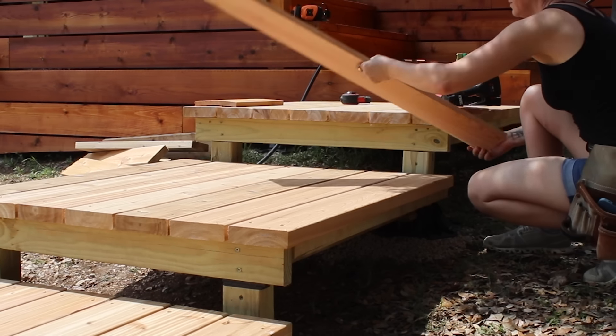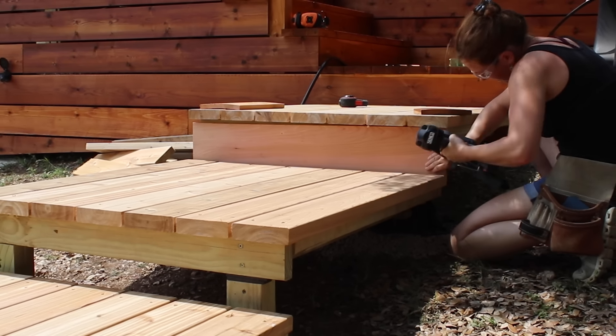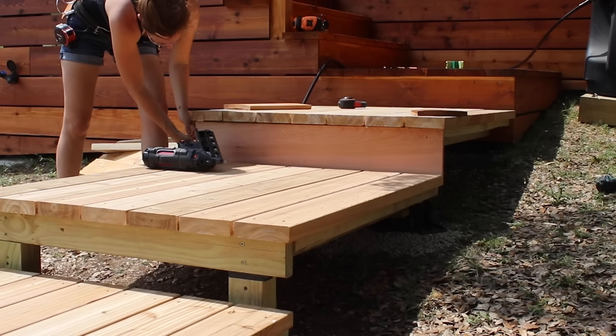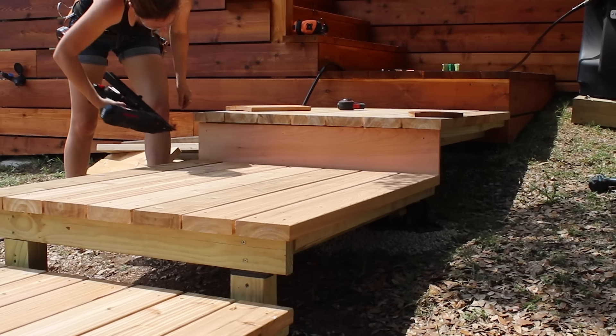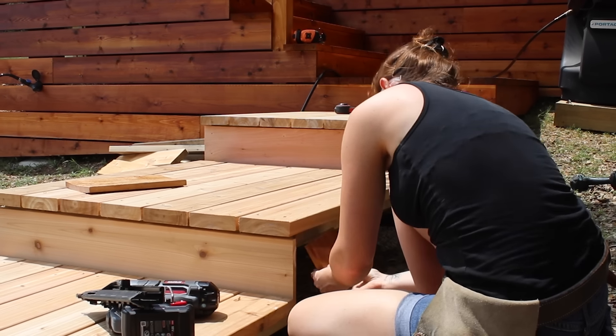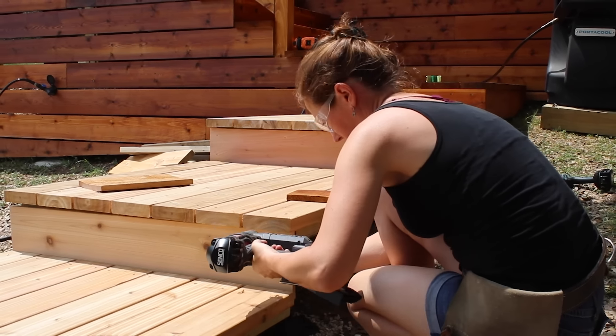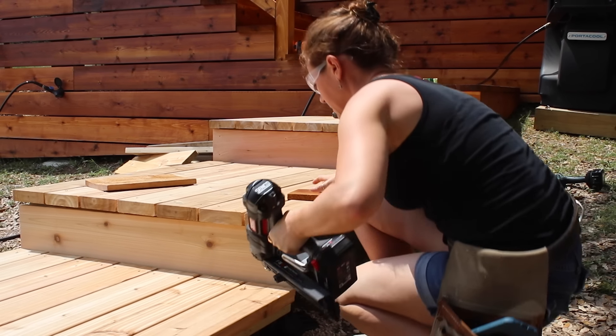After repeating that on each platform, I attach the risers using a 15-gauge nailer. Battery nailers are a game changer for job site projects like this. I've chosen western red cedar for this entire deck building project because it's perfect for being outside — naturally it is rot and insect resistant.